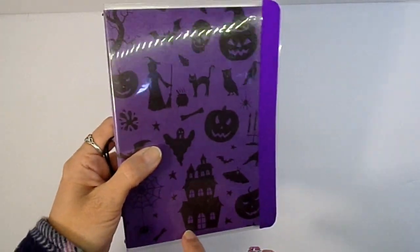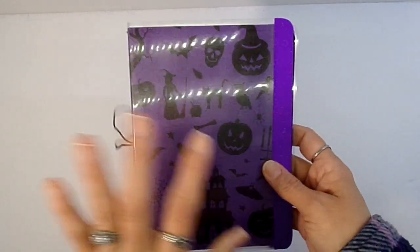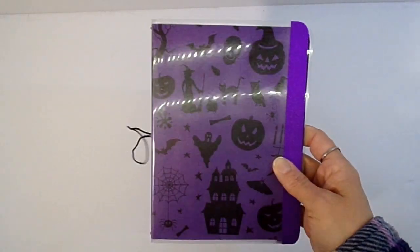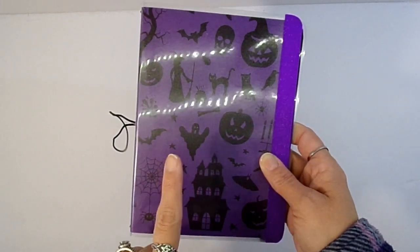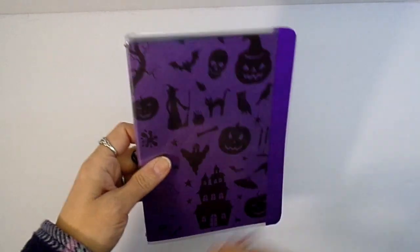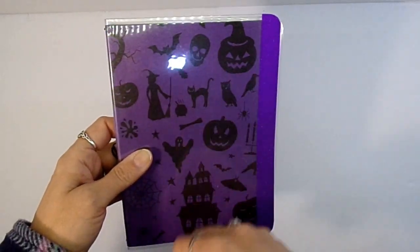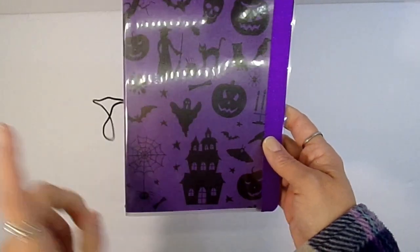It's Halloween paper from the same paper pack as the green one I made, but not the same one as the composition notebook I made. It has just Halloween images — you've got bats, skulls, pumpkins, witches, cats, cauldrons, a haunted house, and a spider web.